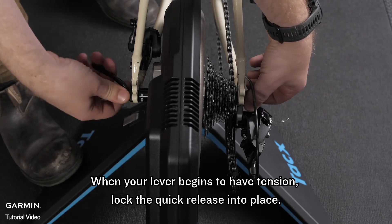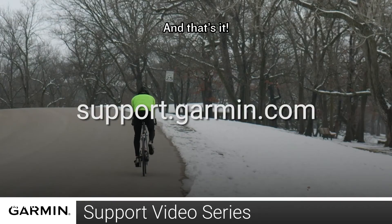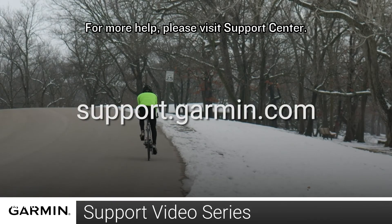When your lever begins to have tension, lock the quick release into place. And that's it! For more help please visit support.garmin.com.